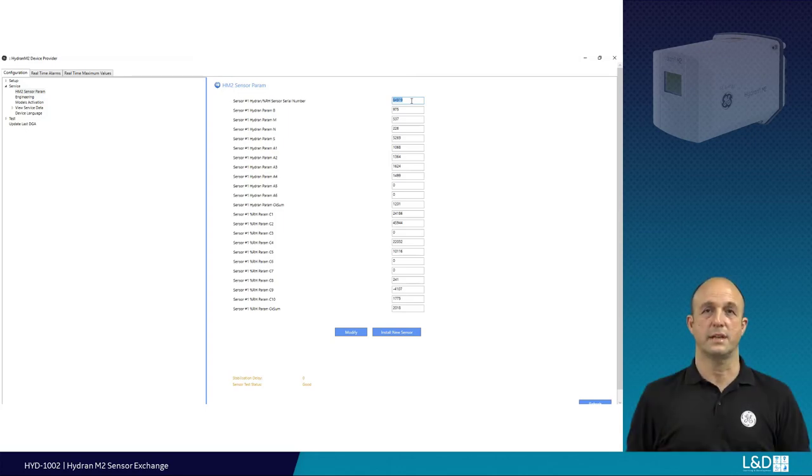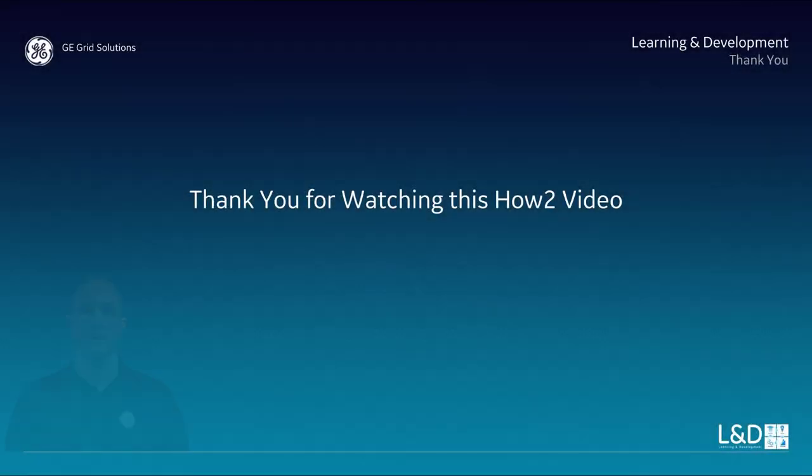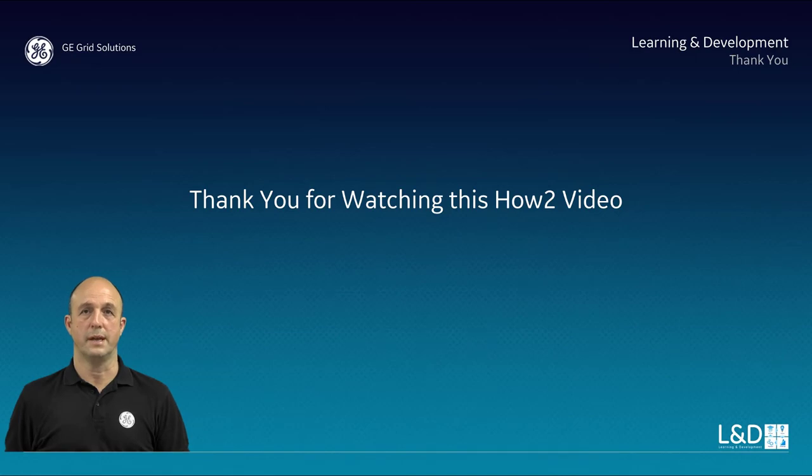Congratulations — your new sensor will commence immediately. Look forward to more M&D how-to content. See you soon.